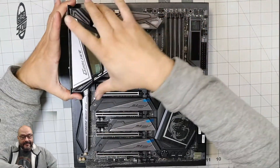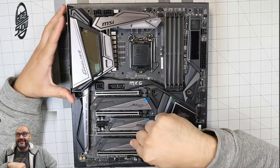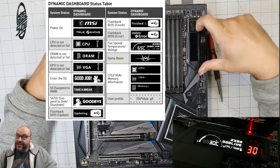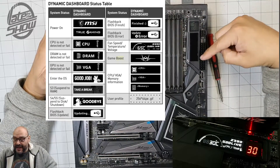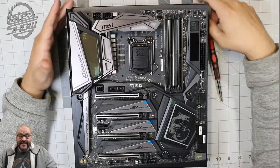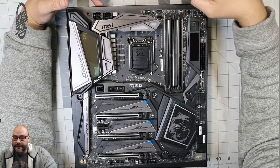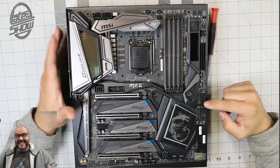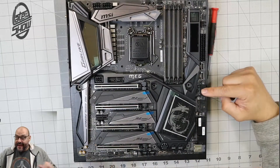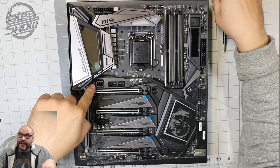So first of all, it comes with its own IO shield already pre-installed. They have three M.2 slots you can install drives into. I like that you can display different GIFs on the board and download your own version. It shows the speeds you're currently running. For overclocking there are two different CPU power connections, and they give you an extensive amount of fan header support and USB connections.